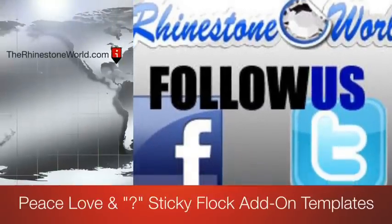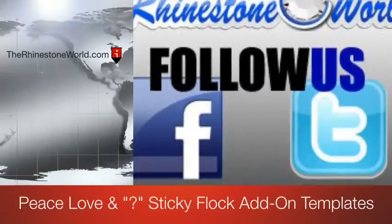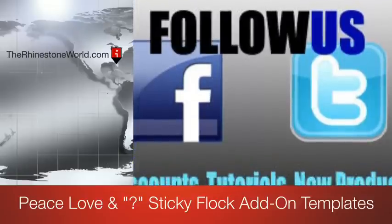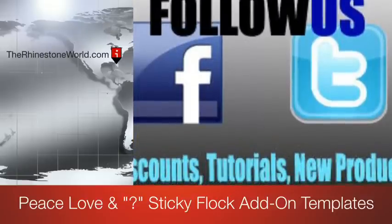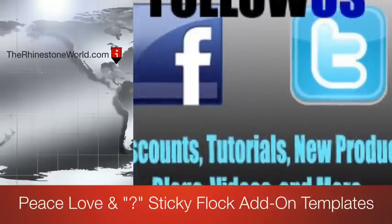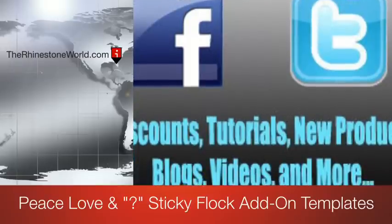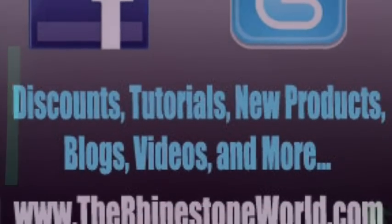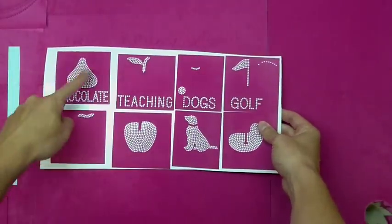Hey there, it's Matt again with The Rhinestone World. This tutorial is going to walk you through how to use our sticky flock Peace Love and custom templates to make rhinestone apparel. Also make sure to join our YouTube channel and Facebook page as we do have free giveaways each month. Make sure to comment on this video for one entry into that giveaway.